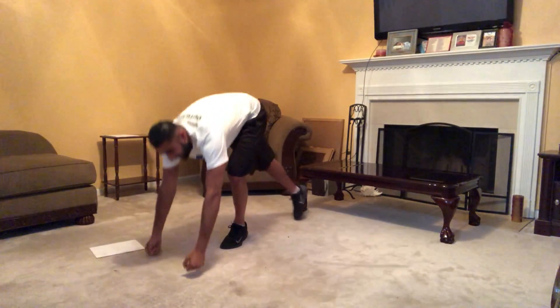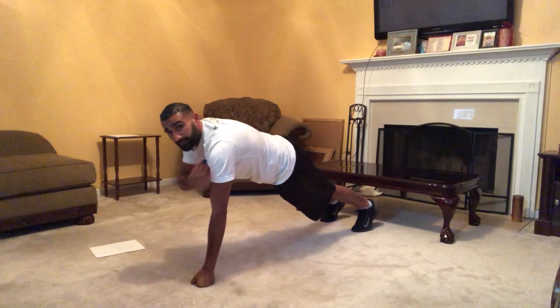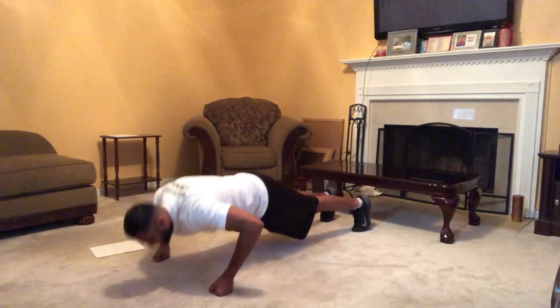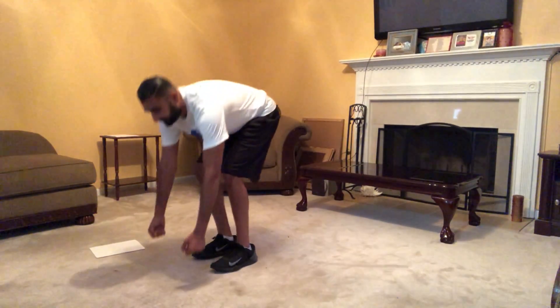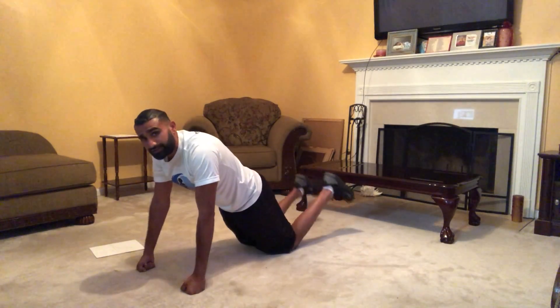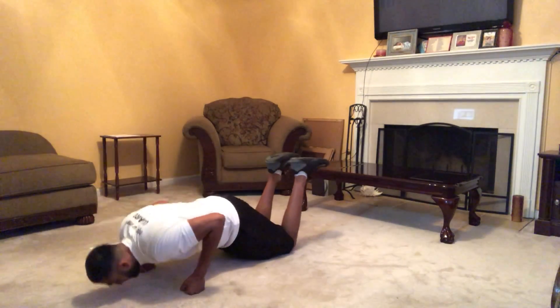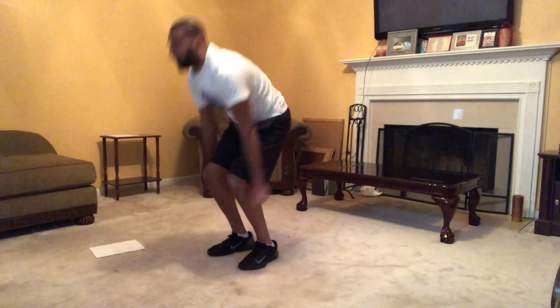We're gonna get into a high plank formation and do shoulder taps — right palm, left shoulder — alternating, then a low push-up, frog jump, and jump up really high. Modification: step back instead of a frog jump, on your knees behind your glutes, low push-up, back on your feet standing up tall and jumping.